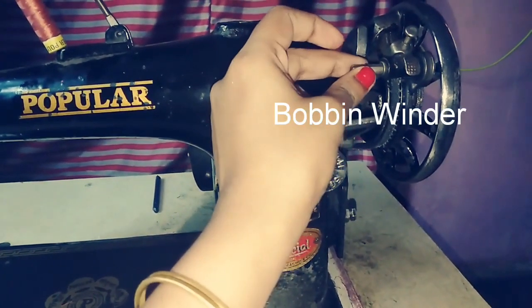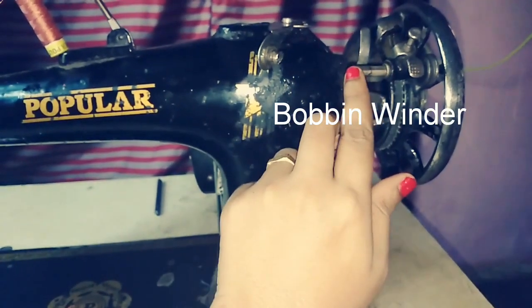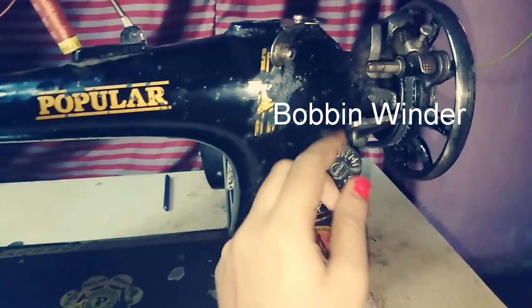The next part is the bobbin winder. We have a bobbin winder here; the bobbin winder is used for winding the bobbin.